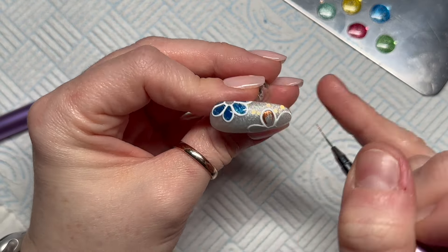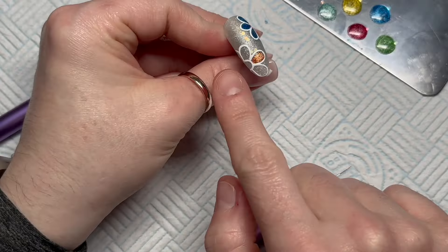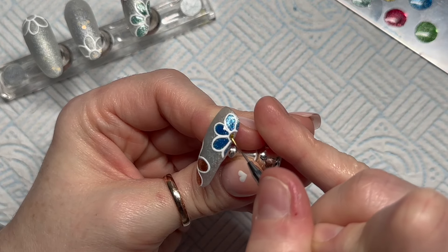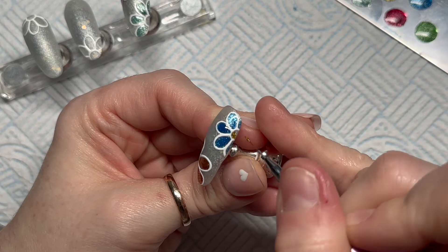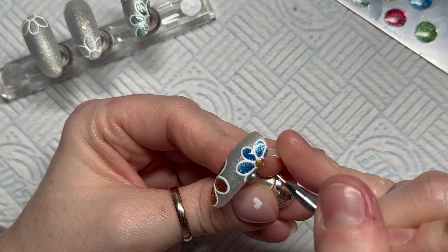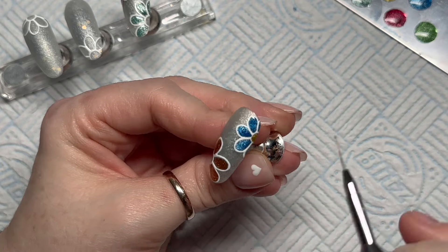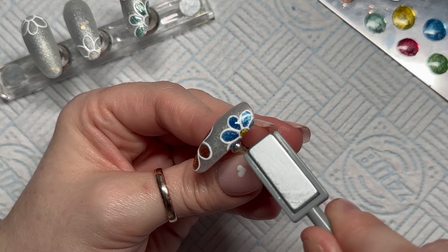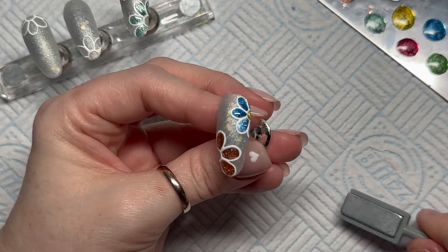I'm using the Citrine color on the bottom flower and finishing that flower, then I'll do the same on all the others. For the middle of each flower I'm going to use the goldy yellow color — because daisies are white with yellow inside, I thought we'd just make them all yellow on the inside.